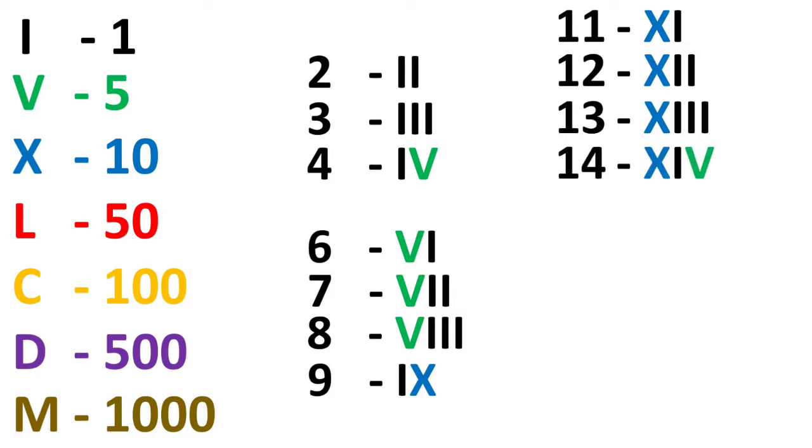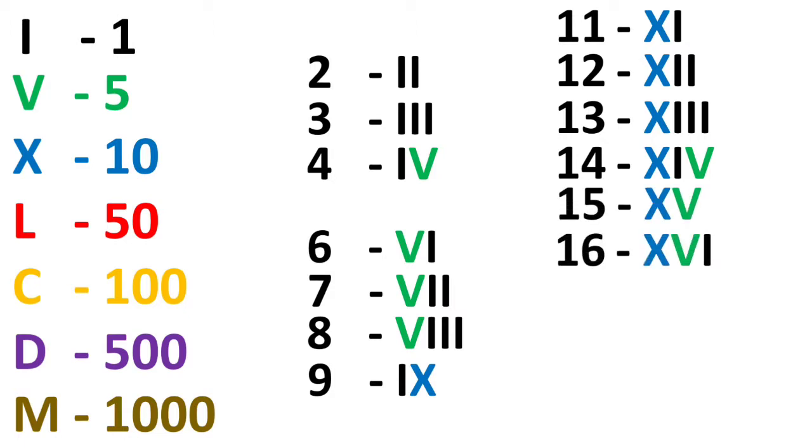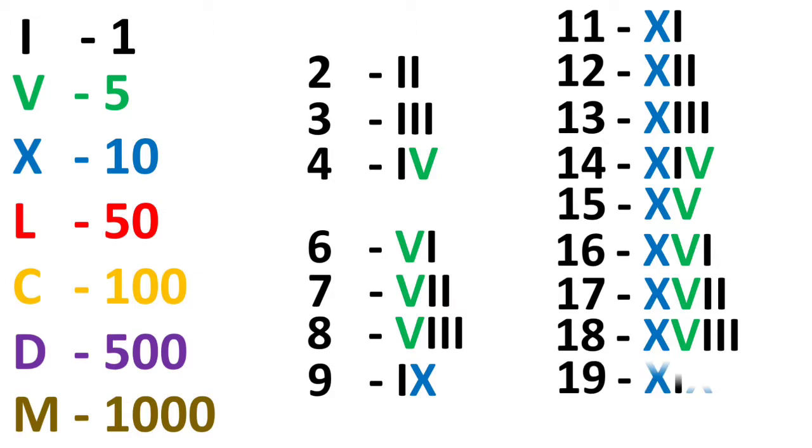The same way we write X for the whole series of 10 and add the unit numbers 1, 2, 3, 4, 5, 6 accordingly. So from 11 to 19, there is first one X and then the corresponding unit numeral.